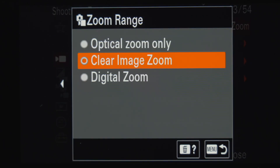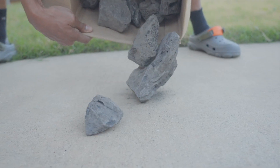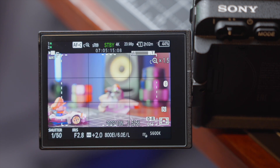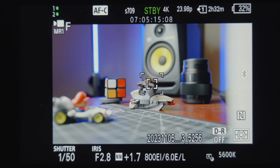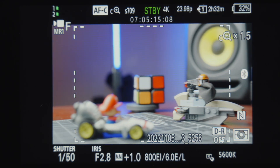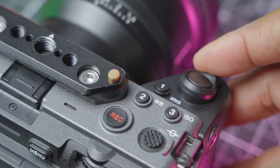I did want to mention that whenever you enable clear image zoom and zoom in, the autofocus gets about as dumb as a box of rocks. The autofocus runs in a restricted state and touch-to-focus features literally vaporize and disappear. It does offer a dotted box and autofocus will work with center priority inside the box. So here's how I use it: I pre-focus on the subject first and then use the zoom rocker to punch in 1.1 to 1.5 times.